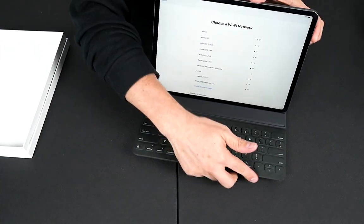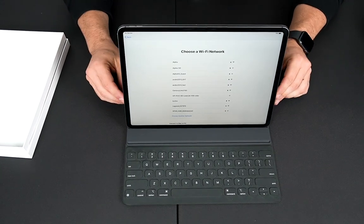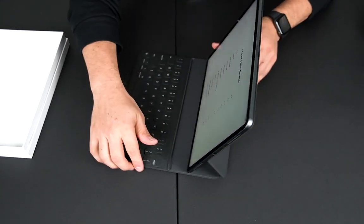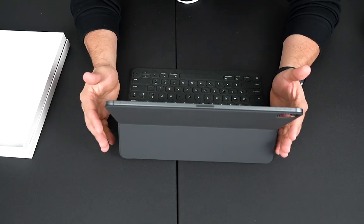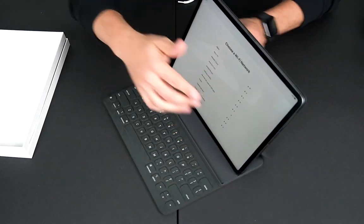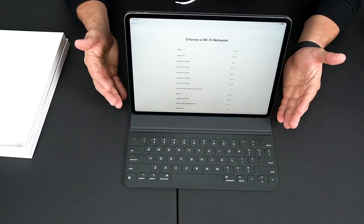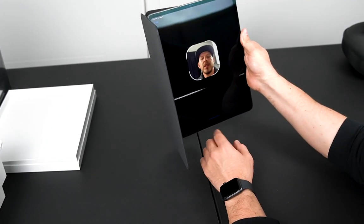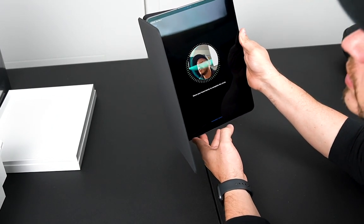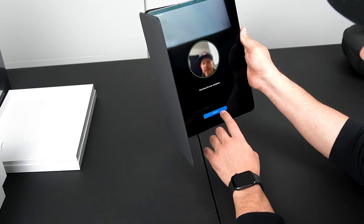If you want to start typing, I'll go ahead and rotate it so you guys can see. This is how the iPad looks in keyboard mode. It feels really good and it's pretty light. If you're thinking about going for a larger screen, I would recommend it — look at this, it looks really good and there's a lot of screen real estate. It feels like a real laptop.